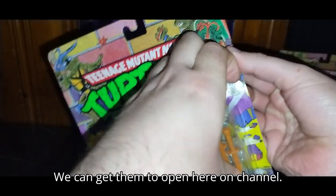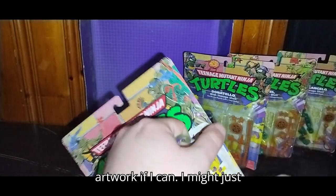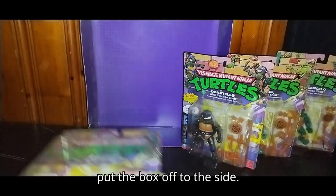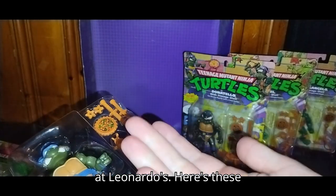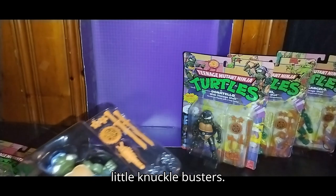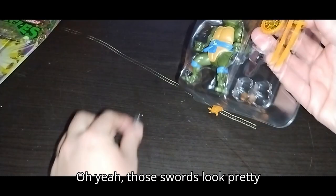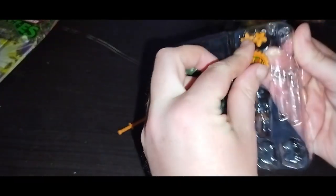So now that we've looked at each box, let's open some of these babies up! I'm going to try not to damage the artwork if I can — I might just have to pull it off like this, then put the box off to the side. Let's pull out the weapons. Here are these little knuckle busters. We've got Leonardo's swords — those look pretty cool.